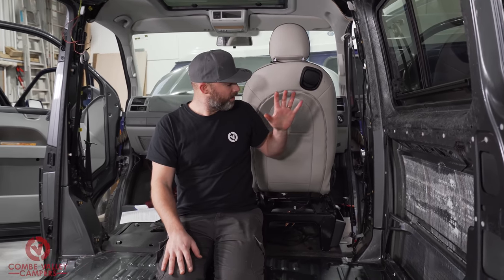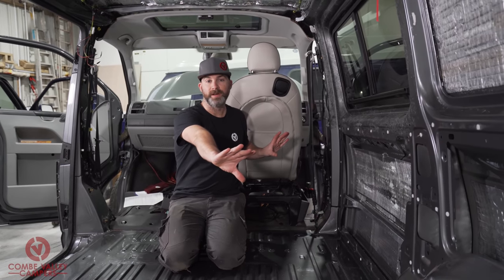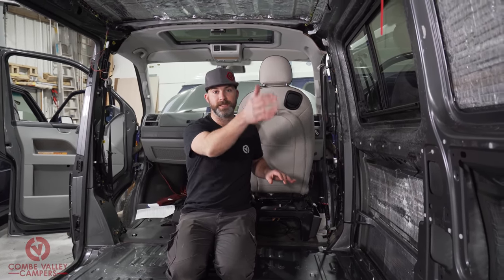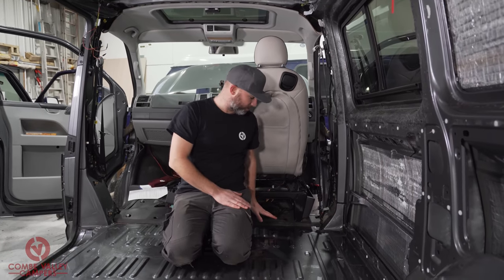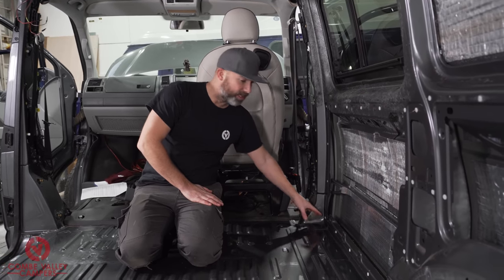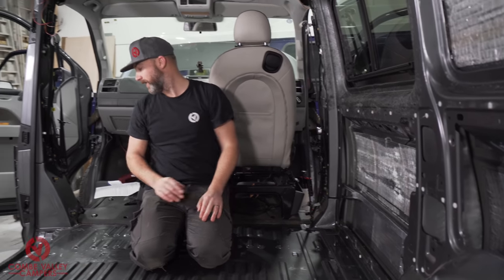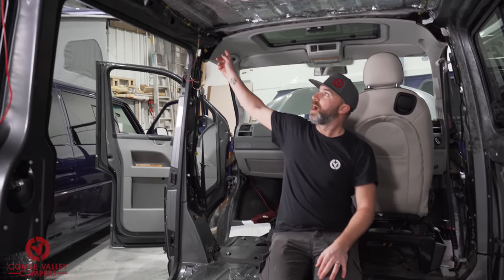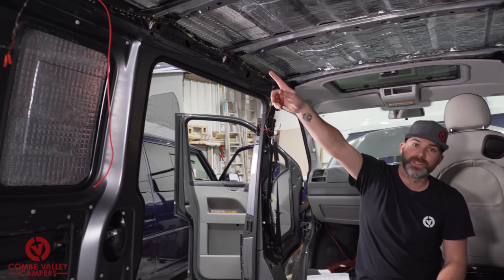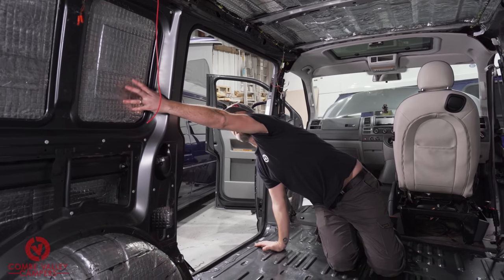From the battery location there are one of two directions you can go. Normally if you've got a long side interior or if you want your control panel down this part of the van, you would route your wiring under the seat through the B pillar and along this side of the van. In this particular case we are going to be coming the other direction, up this pillar along this loom and down into this panel, because that is where the customer wants the control panel.